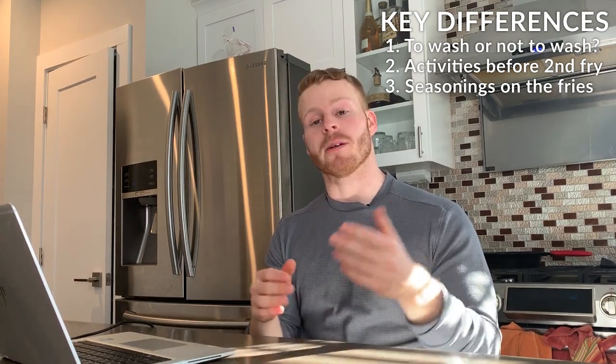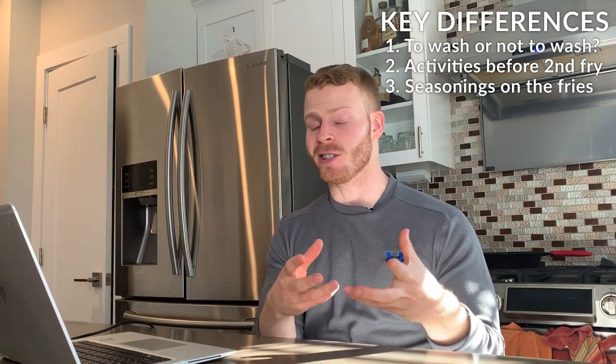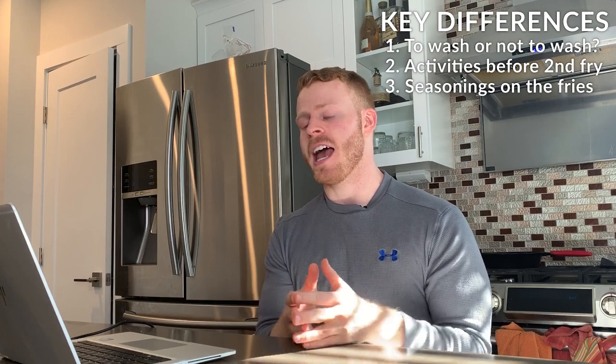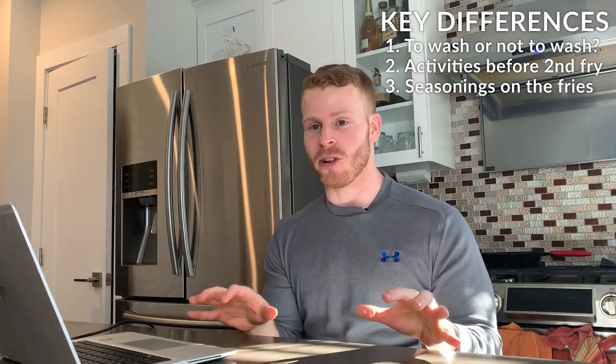Varun uses salt, pepper, parsley, and chaat masala — a spice mix used on street foods and salads in Indian cuisine. Both fries should have really different flavor profiles, which I'm really looking forward to trying. That wraps up the key differences in the two recipes; now let's start the cooking timelapse and I'll meet you back here shortly.